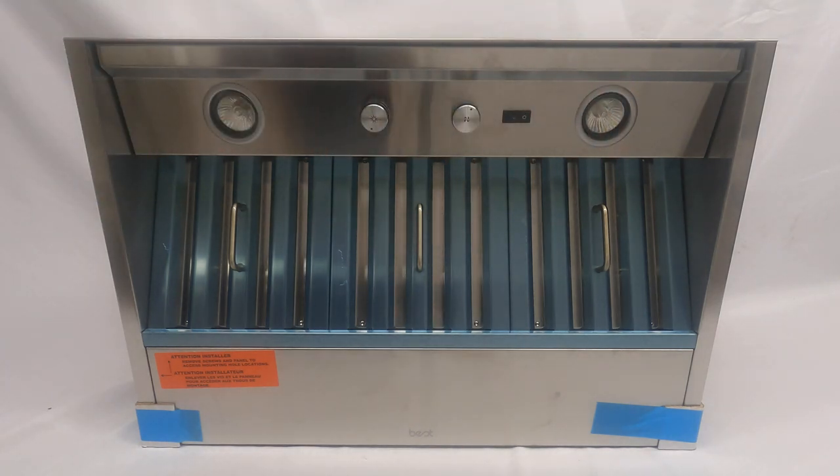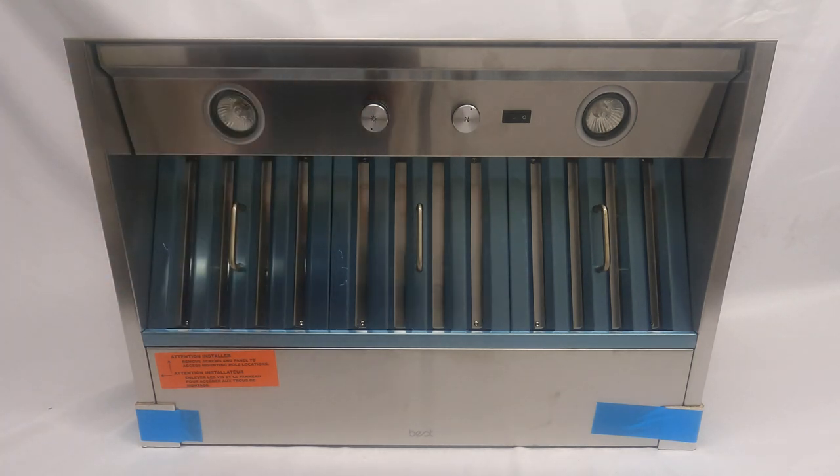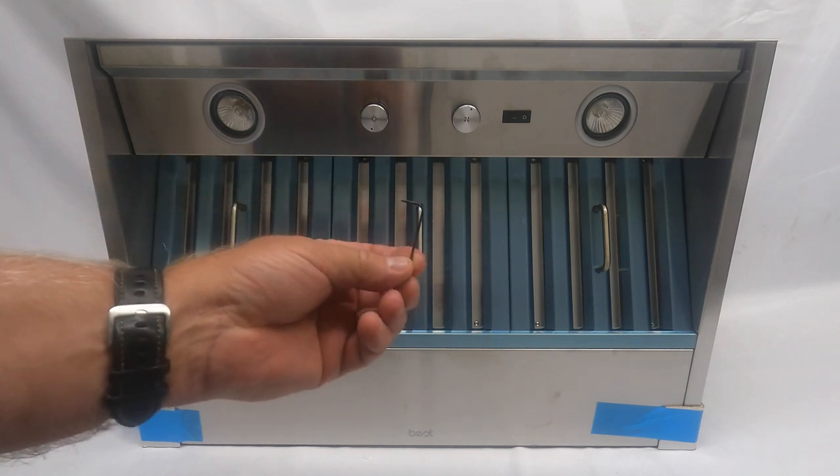If you have a switch that has gone bad, what you need to do first, and most importantly, is make sure power is turned off to the unit. To get at the switch, the first thing you're gonna do is you'll need a little allen wrench key.